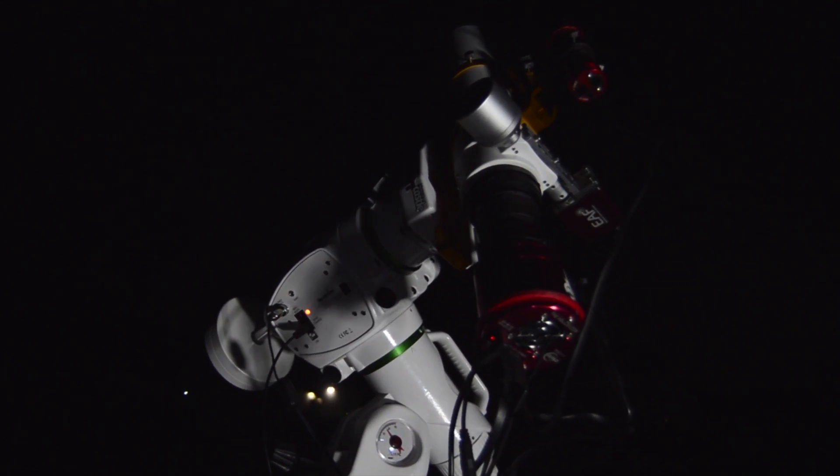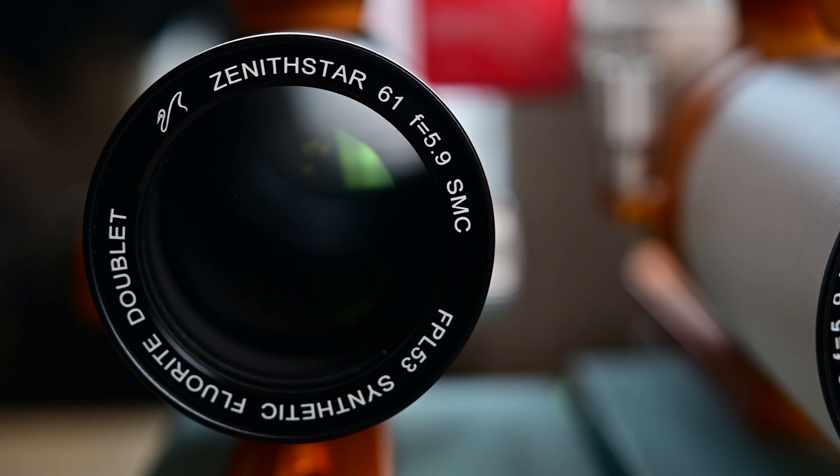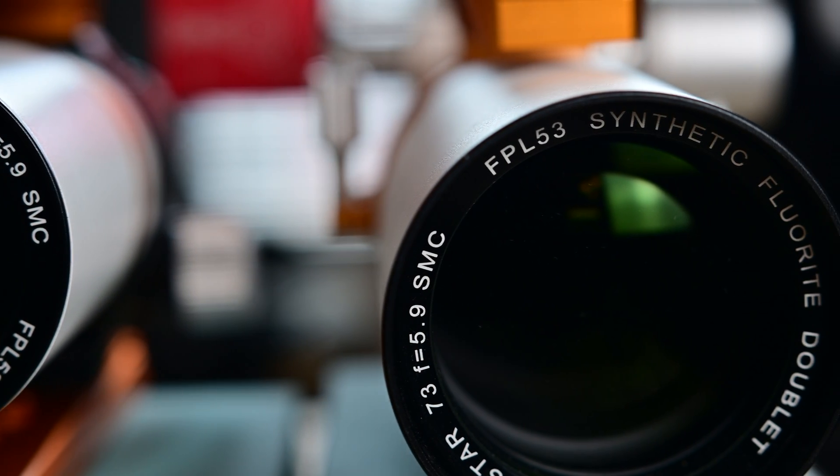I chose the 183 specifically because after some research I was looking at the field of view I wanted. At the time I had a DSLR, a William Optics Zenith Star Z61 APO refractor, and shortly after I also got a Z73 APO refractor, also by William Optics.